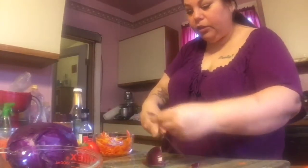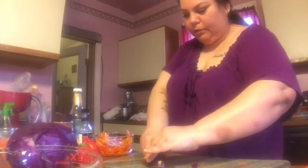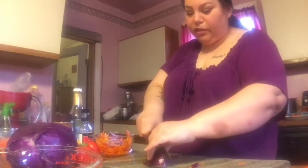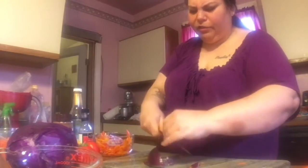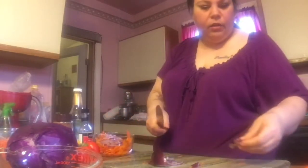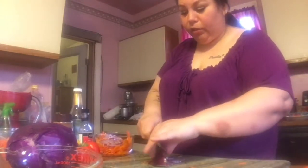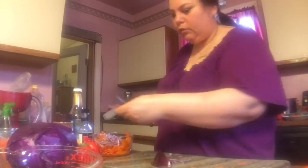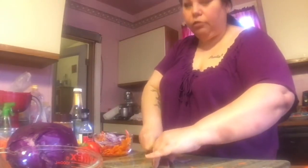I'm cutting the onion thin — it's not the same as a green onion but it will be fine. I really hope this tastes good. A lot of the time when I find a recipe I end up altering it and adding things. One thing I really like to add extra of is garlic — we like garlic a lot here — and sometimes other seasonings depending on what it is.